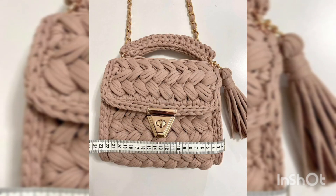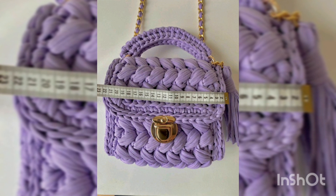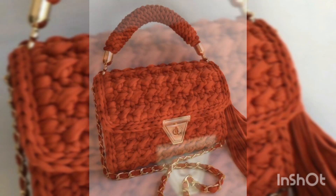Assalamu alaikum to all my dear YouTube families. Welcome back to my channel, Fatima Crochet. Welcome back to my new video. I hope you all are fine. Alhamdulillah, I am also fine.